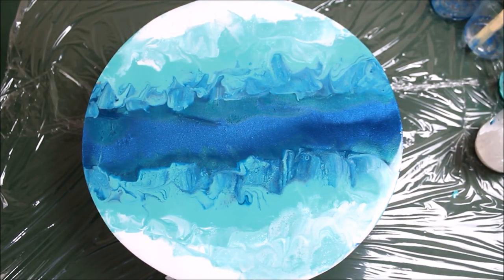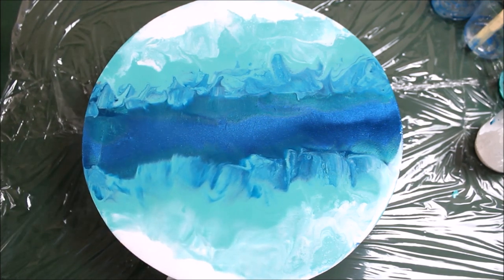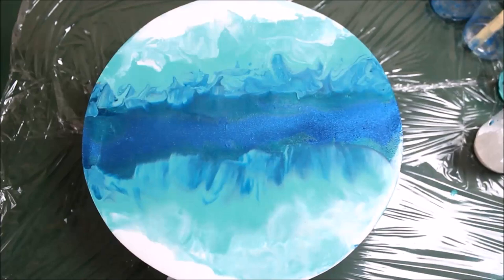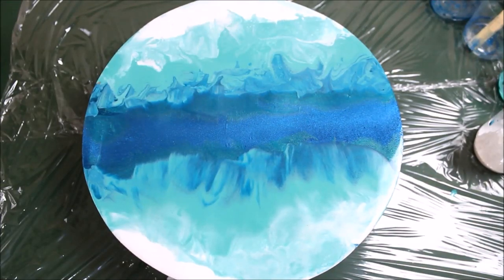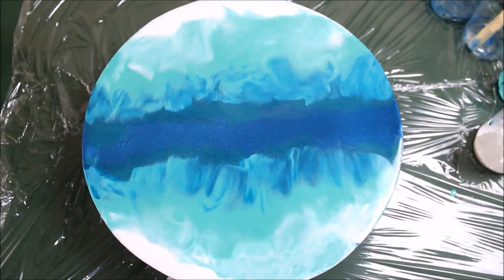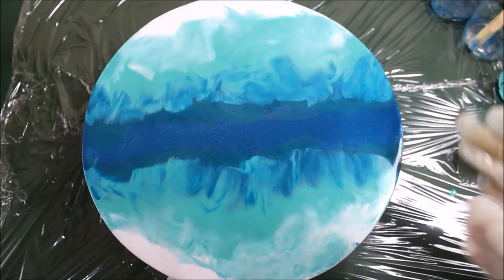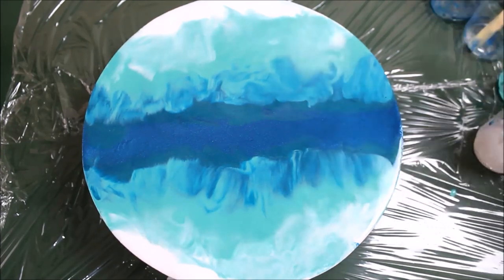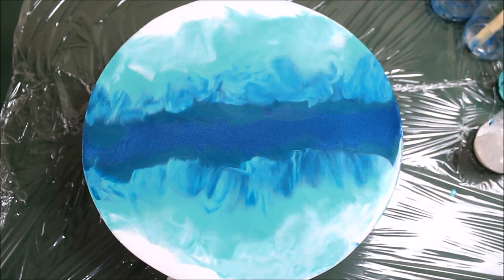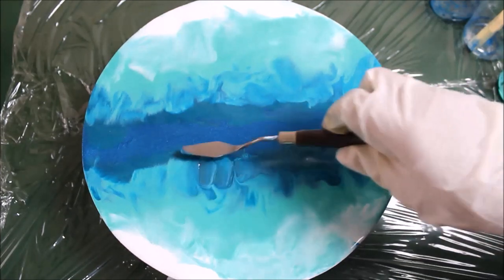If you do a force-filling torch you will see that the colors will start mixing — I'll show you for this part. Be careful not to over-torch your resin. This is the lacing effect you get when you do the torching. You can simply use your palette knife and mix a few colors very easily.